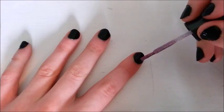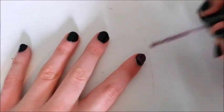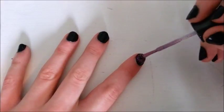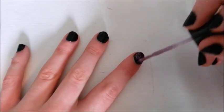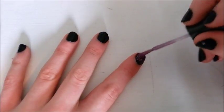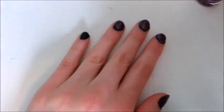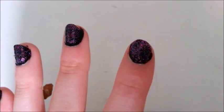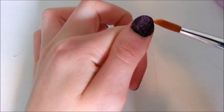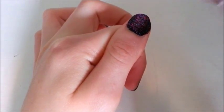Now, optionally, you can take your glitter polish and just paint it on to your dry nails. Since it's glitter, you can be a little less careful. Now as you can see your nails are kind of messy, so you can just dip your paintbrush into nail polish remover and clean it up.